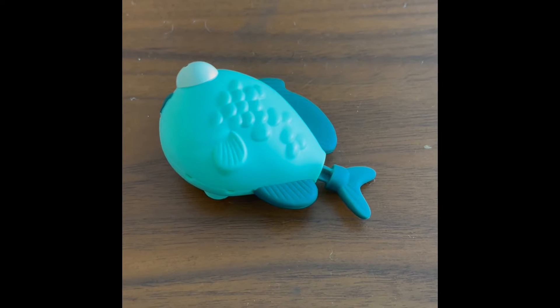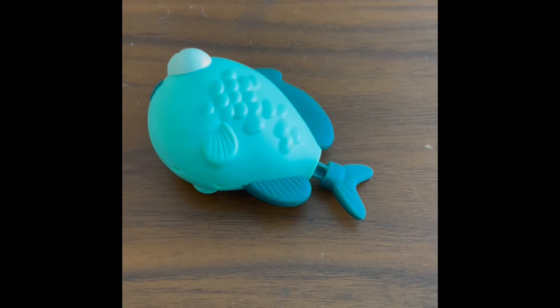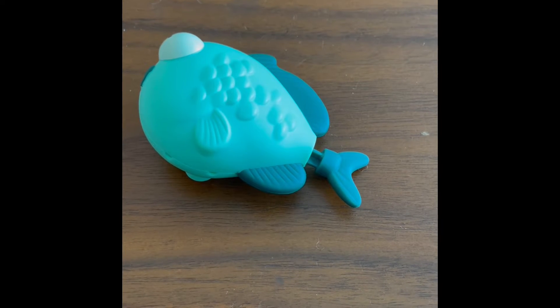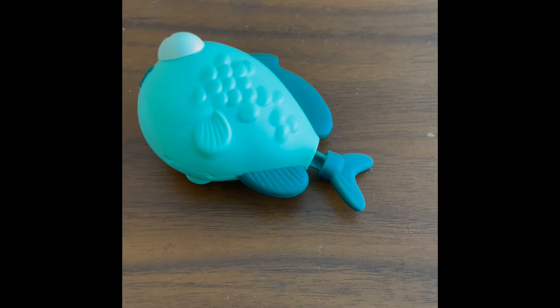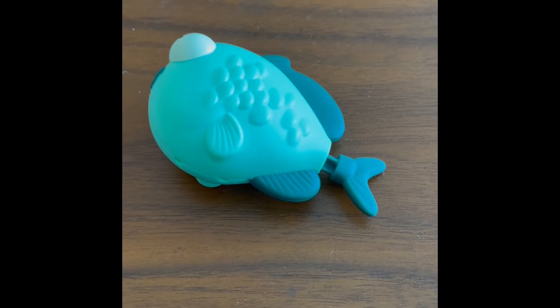What's up everybody? Today, welcome back to my channel, and we're gonna be reviewing the McDonald's Happy Meal Luca fish. Now this is the fish — it's Mona Lisa, and she is one of the fish that Luca groups together with all the other fish.